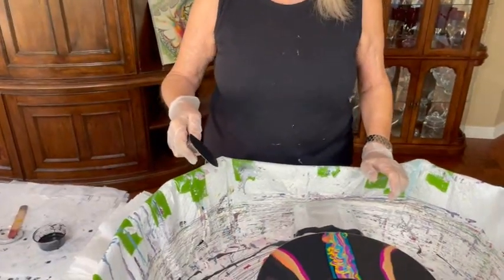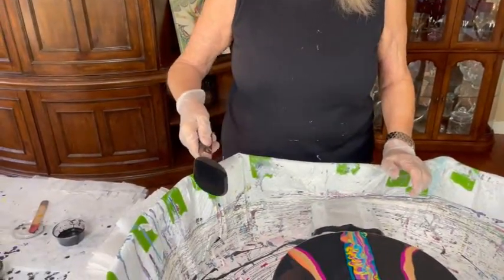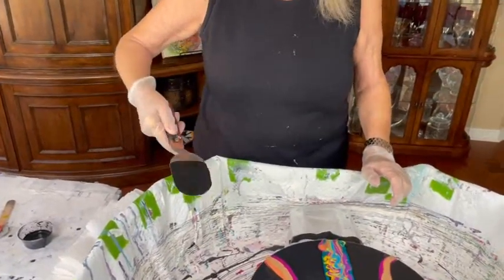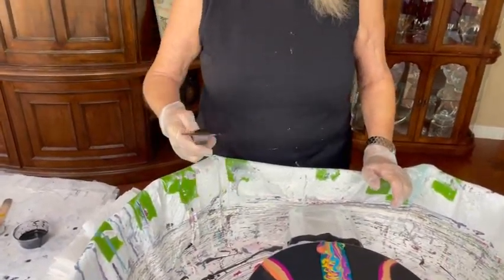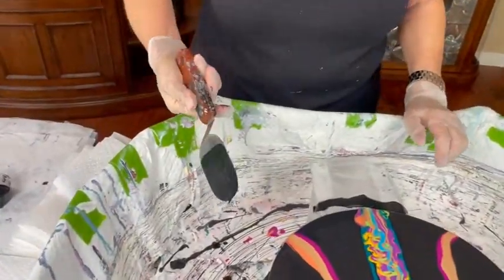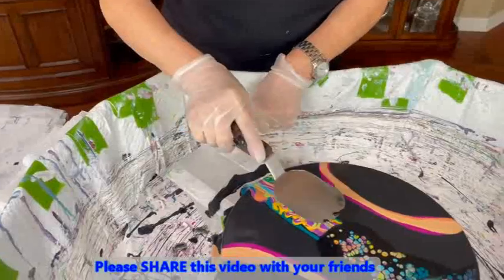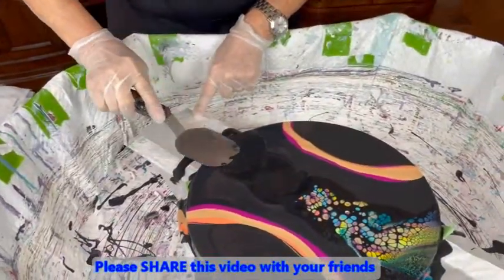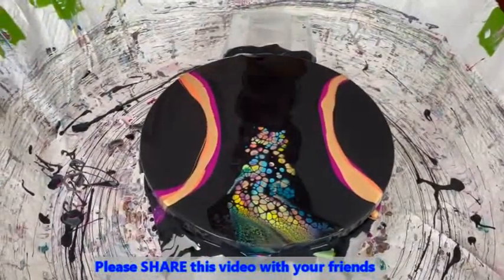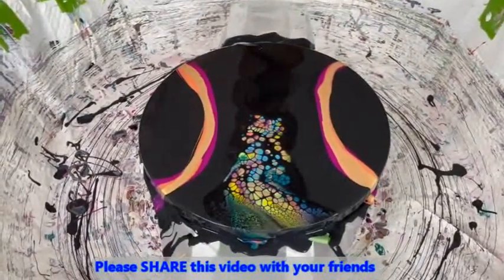While I'm watching this, I'm standing here thinking, what am I going to have for lunch? You're supposed to be concentrating on the painting. I think I'm going to have a little soup — I think that just sounds kind of good.